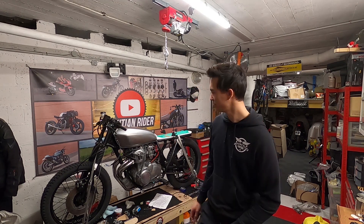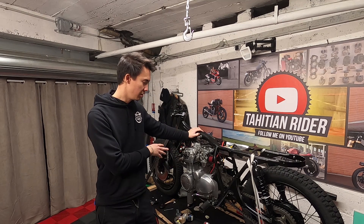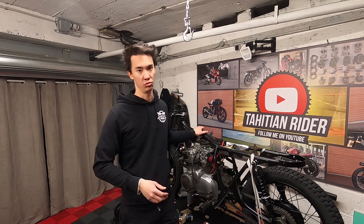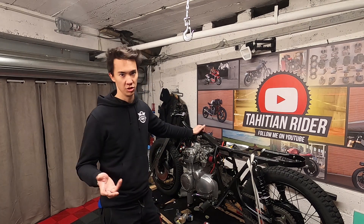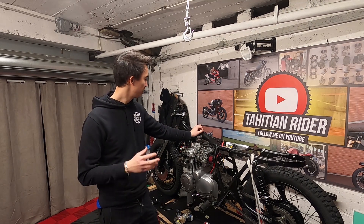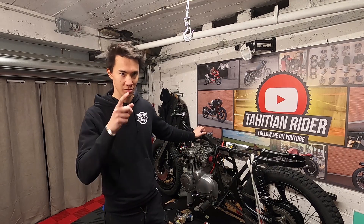Here we have our CB 354. Since you guys know, this was a bike I rebuilt entirely from scratch — I didn't have a bike before, so I didn't have a gas tank. It's very difficult to source an original gas tank for this bike in good condition, so I went ahead and bought a couple of universal fit gas tanks from Cafe Racer webshop, and today we're going to see which one fits best and install it on the bike.